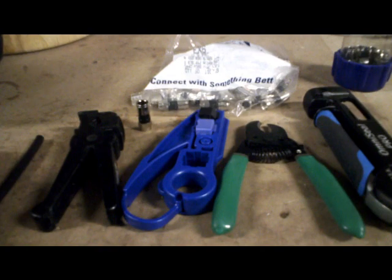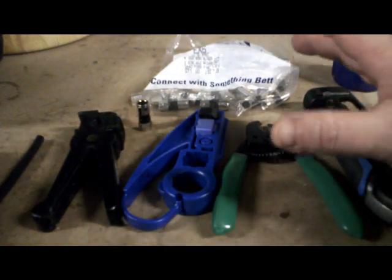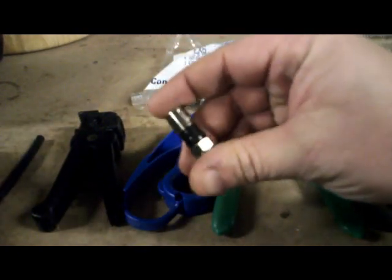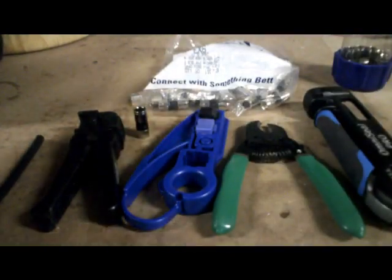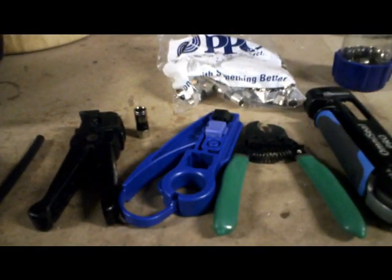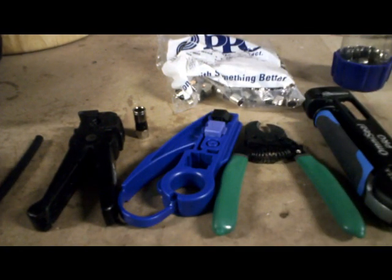I have not been using these exclusively — just once in a while. I've had the tools for a while, but again, it's the cost of these connectors. These can range in cost. I was using Ideal, but I found a source where I get PPC, which is the same connectors that DirecTV and similar services use. I get 100 of them for $20, which is actually cheaper than the crimp-ons I was buying. So these are probably going to be exclusive from now on.